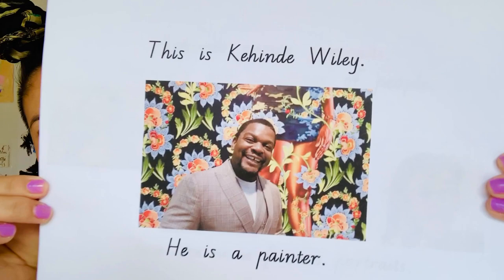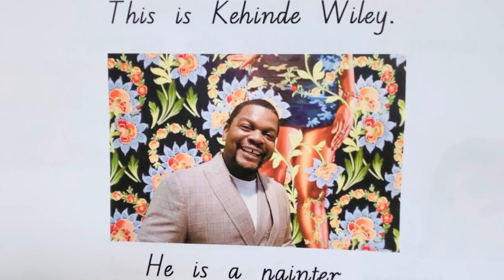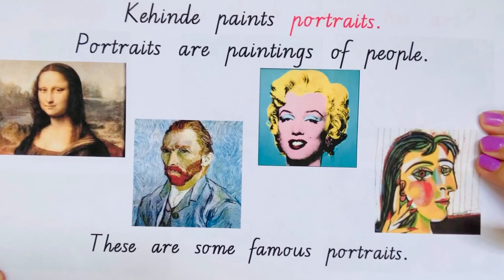This is Kehinde Wiley and he is a painter. He's Nigerian but he lives in America and he loves painting people. A lot of them are portraits. Portraits are when it's mostly your head and shoulders, but sometimes he actually has a full body in there. I'll show you some of his art.